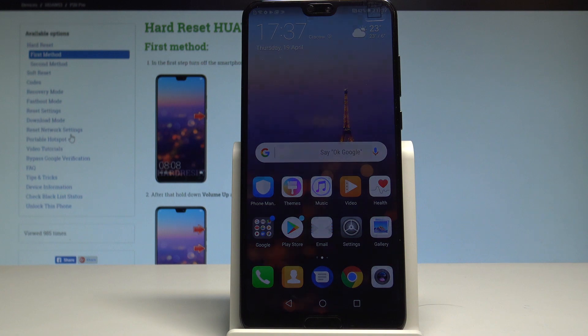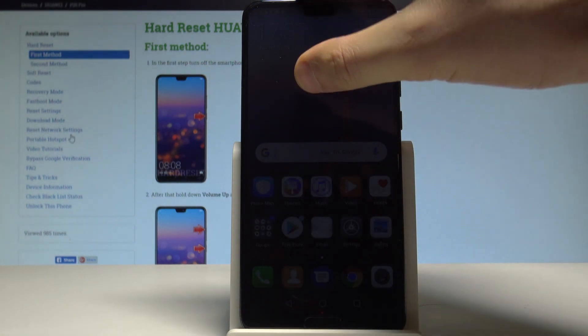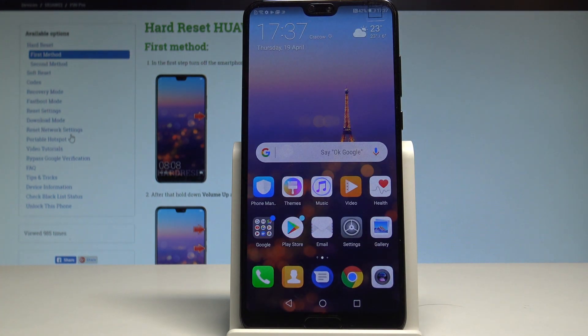Here I have the Huawei P20 Pro, and let me show you how to check the IMEI and serial number on that device by using different methods. At the very beginning, let me show you the simplest way of checking that information.